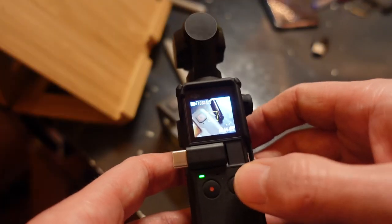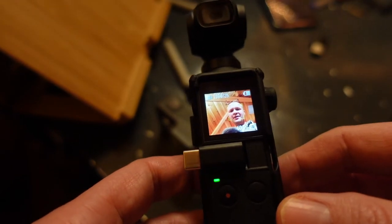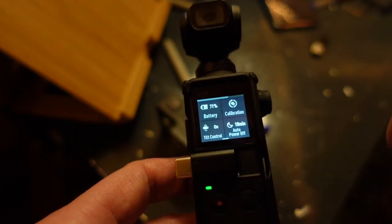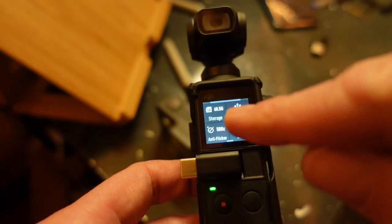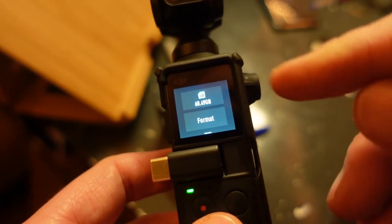Let's put it on selfie mode. The first thing we need to do is go into the settings menu — you drag down from the top to get the cog, then press on the cog. That brings up this menu, then you need to swipe across and you'll see it says "Storage" — press on Storage.